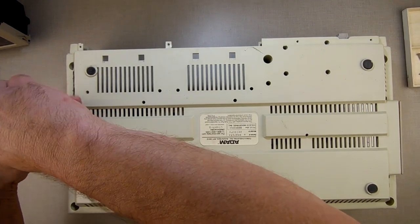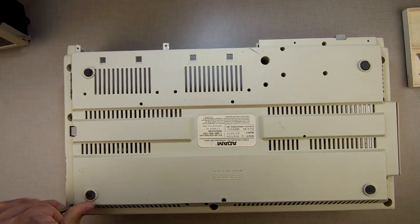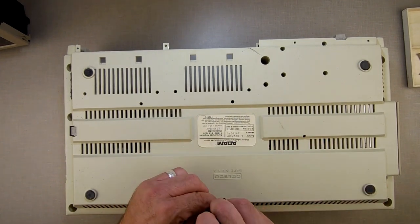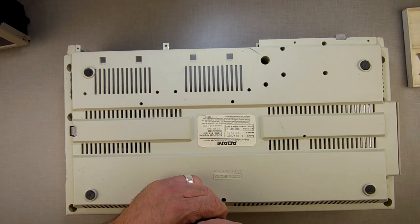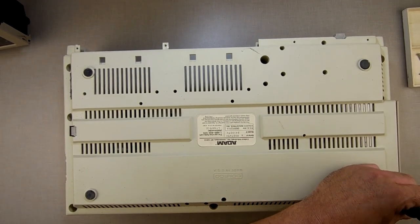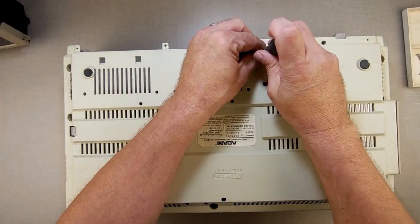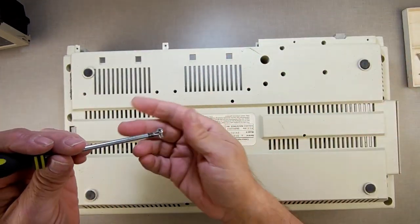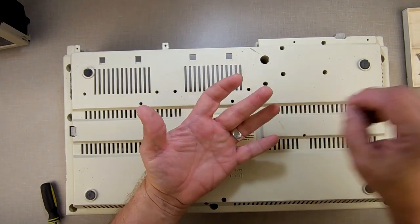This screwdriver at one time was magnetic but seems to have lost its magnetism — I think it was magnetic paint on a dollar store set of five screwdrivers. So I wiggle around and try to feel the screwdriver catch the screw. That's seven screws. If you notice, these seven screws are long ones — they're not short like the ones from the front. You want to remember that and keep them separate.